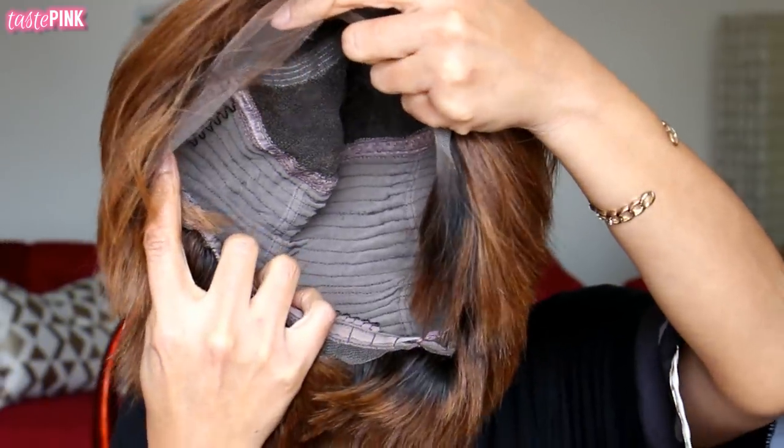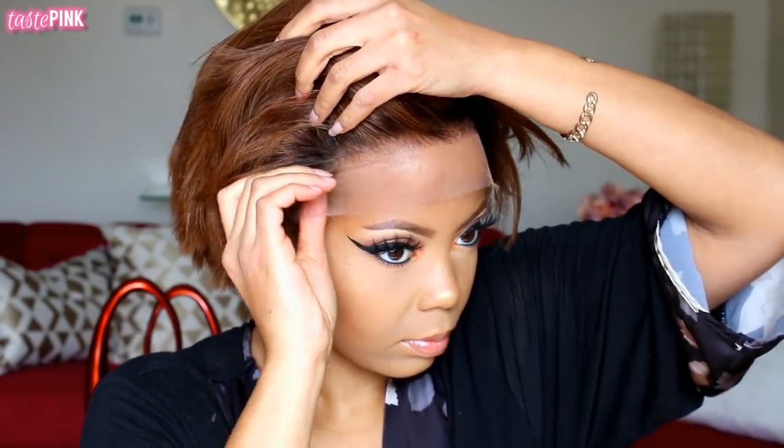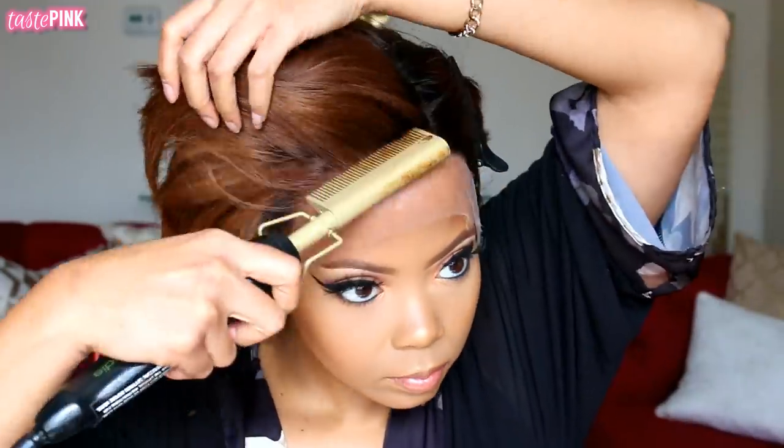Let's get into it. I'm hyped. This is lace front wig style number Tastepink004N. After situating the unit, one of the first things I like to do is use a hot comb to help kind of collect the hair and pull it backwards away from the hairline. This is so important if you're a beginner — it's a really good step.